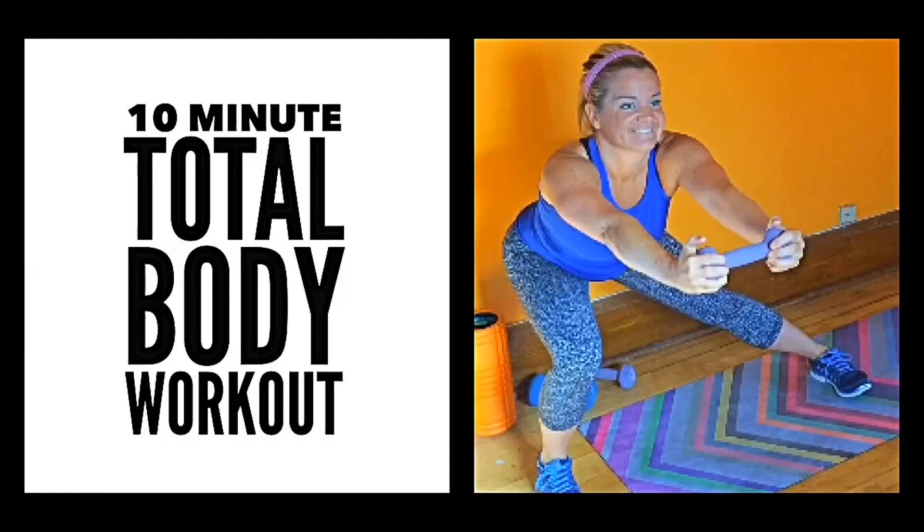Hello and welcome. I'm Katie Hunt, your ACSM personal trainer to guide you through the 10-minute total body workout. Have a dumbbell, a free wall, and a mat close by.